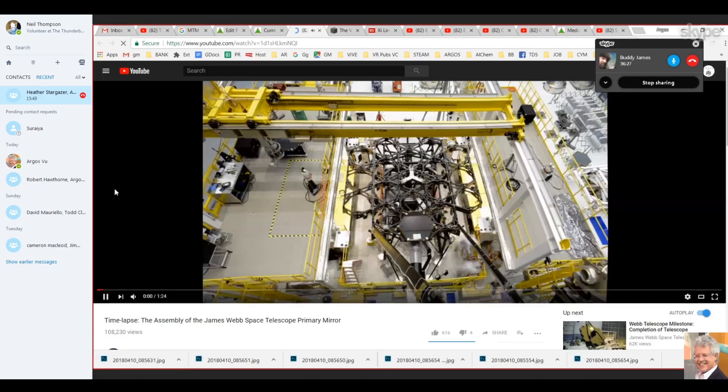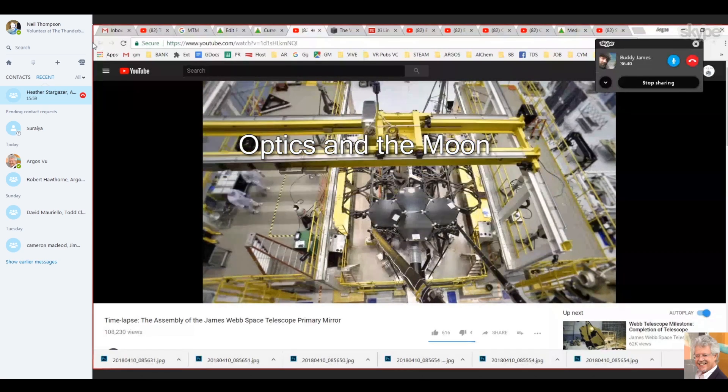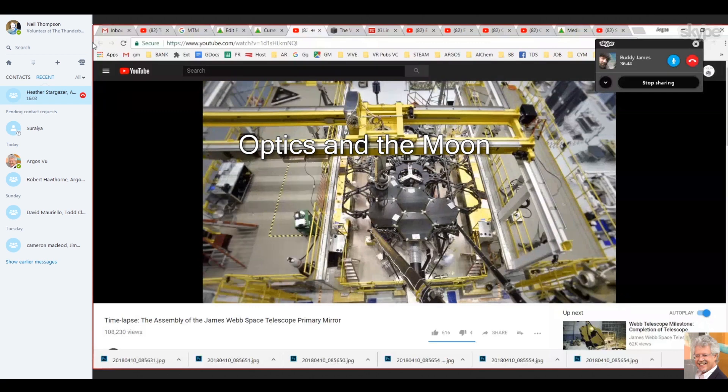This is the Webb telescope being assembled. We're finding it very interesting - just pulling the geometries back in. They're using hexagonal mirrors in this configuration here.